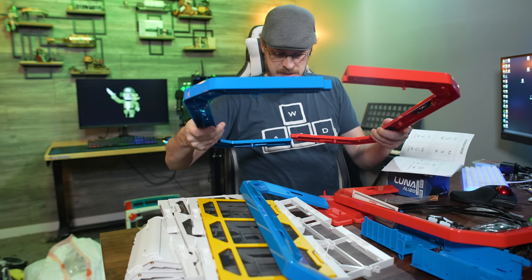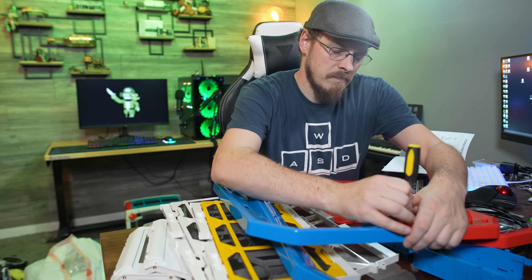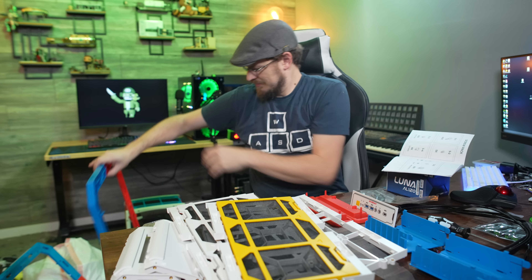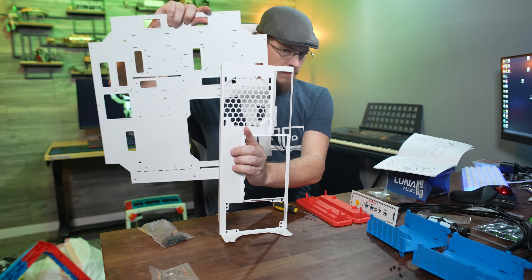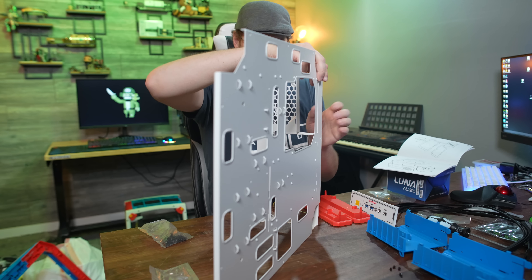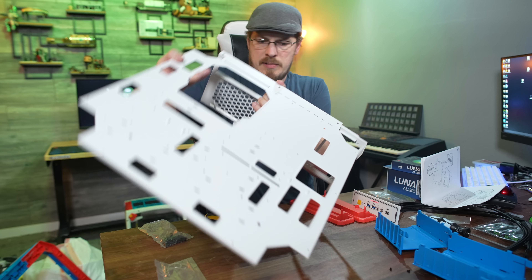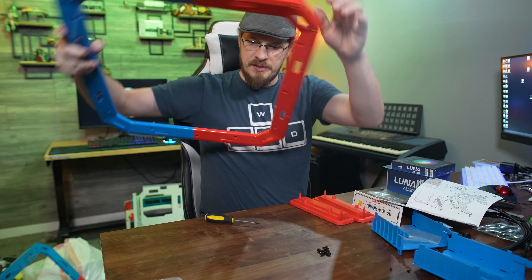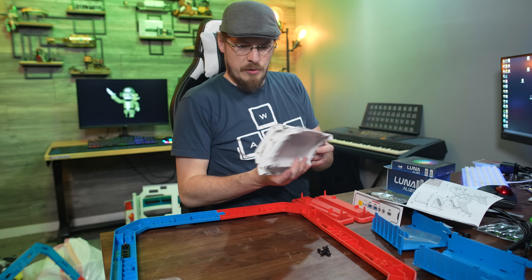We're going to go like that. Next up, it's time for the rear I/O and the motherboard tray. That almost looks like a case already. Next up, we're going to take one of our frames and our three corner pieces.